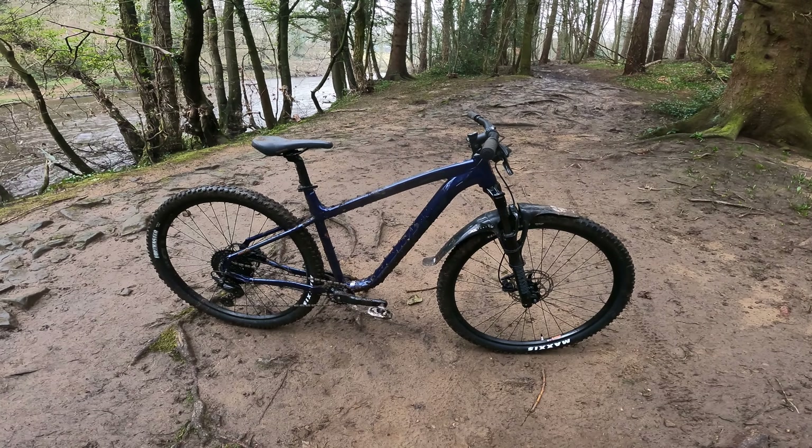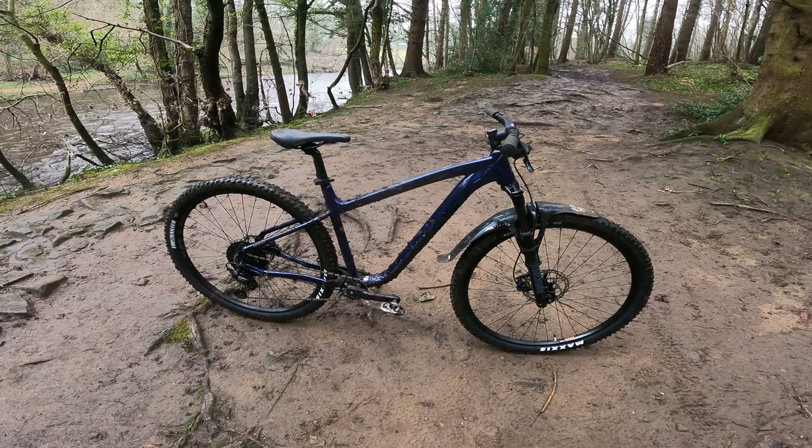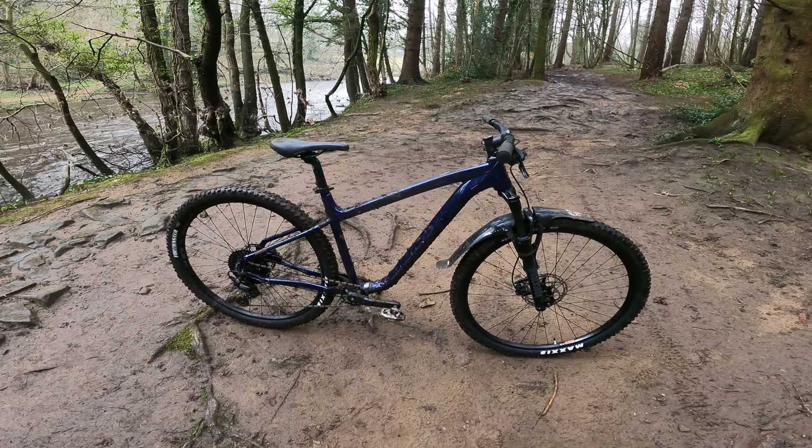So that's the quick tech check done, and as you can see it's reasonable if not remarkable componentry for the price — if I'm being kind. But let's see if it's got that classic Kona vibe when it comes to riding it.